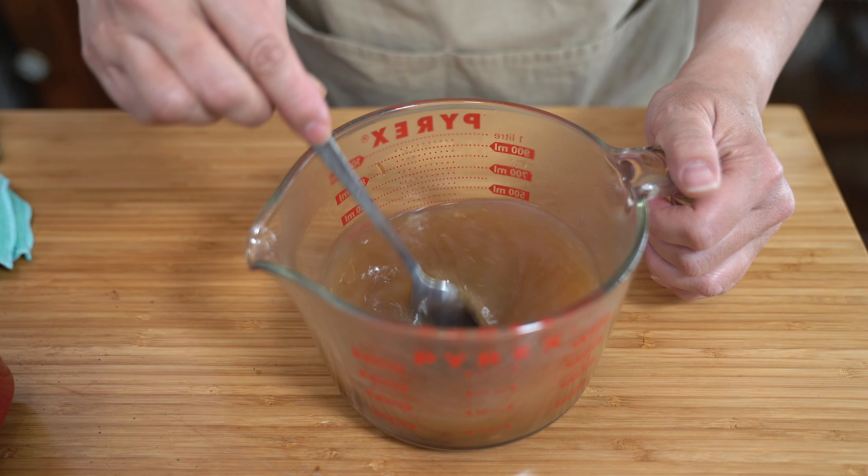Turning the heat back on to medium-low and adding my onions right into all of the fat and the charring that's still in the pan — that's where all the flavor is. We're going to sauté the onions for about 10 minutes, get some good caramelization going. The onions will also help to deglaze the pan a little bit. And we're going to make our gravy.